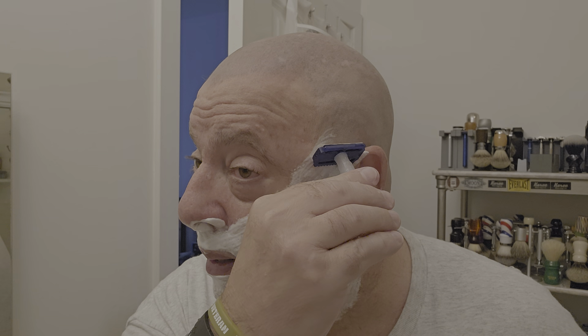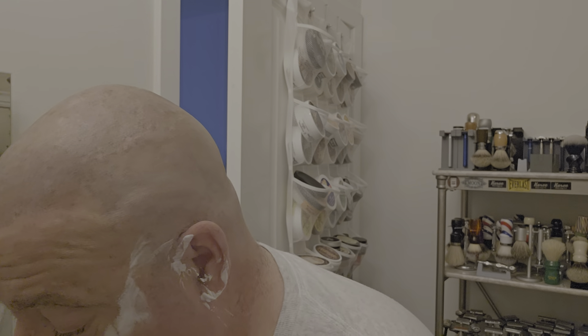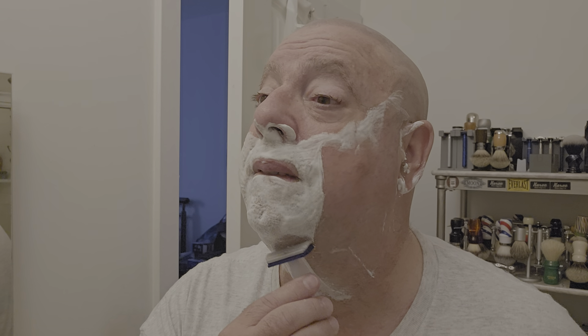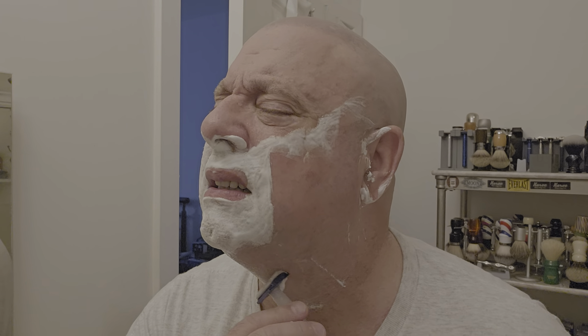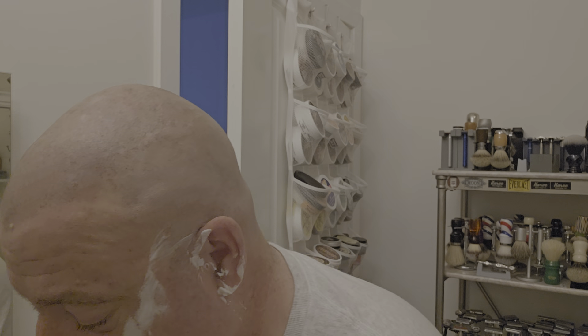1.0 blade gap on this — I go with the least aggressive to start. Very nice, very nice. This is the open comb side and I've got to tell you guys, it's very smooth. I wasn't expecting it to be that smooth. Sometimes with 3D printed razors it tends to be a little harsh on the skin, but I am not feeling that with this. Can I tell right away? Yeah, pretty much — because from experience you get a pretty good feel for that after the first couple of strokes.